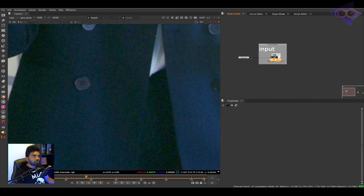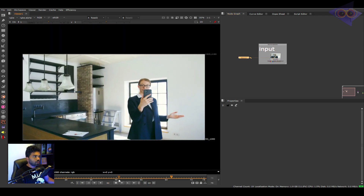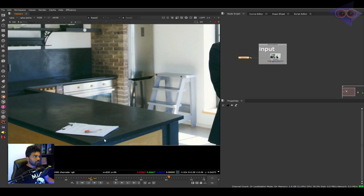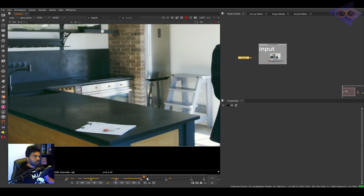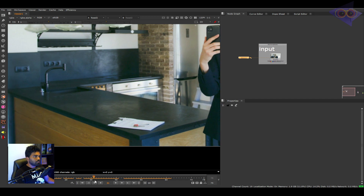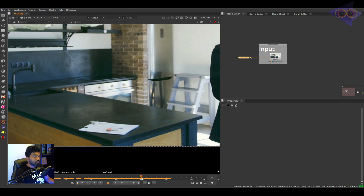We are inside Nuke here. Let's do a quick playback to show you how our footage looks like — it's kind of a simple shot. Let's suppose I'm going to remove this letter pad from this shot. As you can see it doesn't have that much movement, so this can be an easy shot for a senior artist but can be quite tougher for a beginner or junior artist.